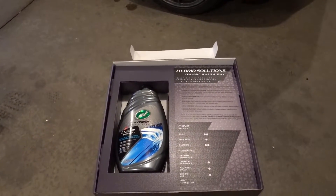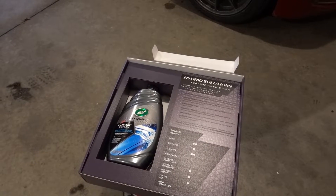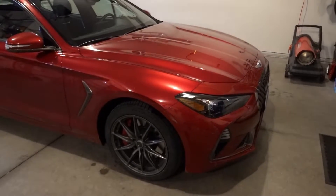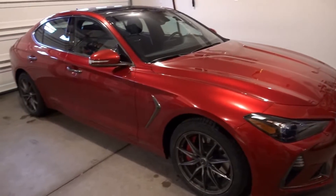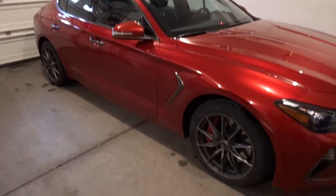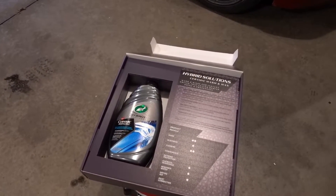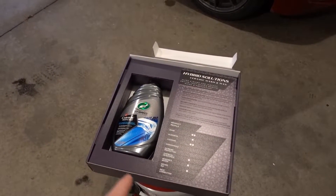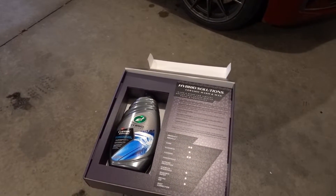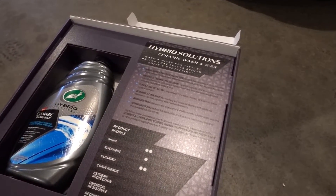We're going to be taking a look at the Ceramic Wash and Wax. The point of the Hybrid Solutions Ceramic Wash and Wax is to provide extra protection while washing your car. Of course, washing your car is a process that has to be done regardless of using any other extra protective coatings or waxes, so this product is just designed to add a little bit of that protection in while you're washing. This does have SiO2 in it, just like all the other Hybrid Solutions products.